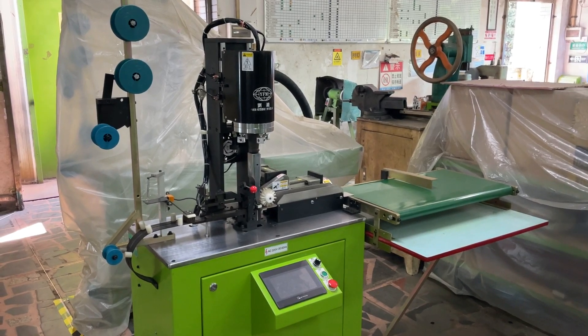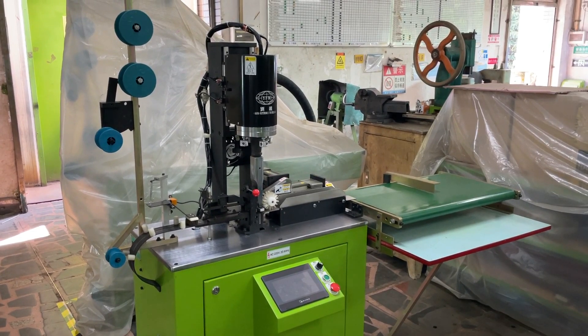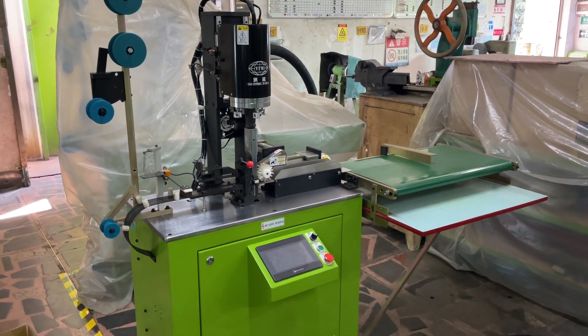This is YFM103YCA-S, the auto ultrasonic close hand cutting machine by computer control for number seven nylon zipper. Now we are going to test this machine and teach you how to operate this machine.